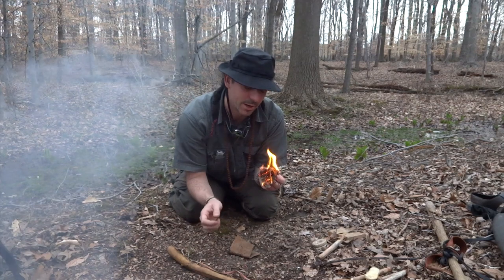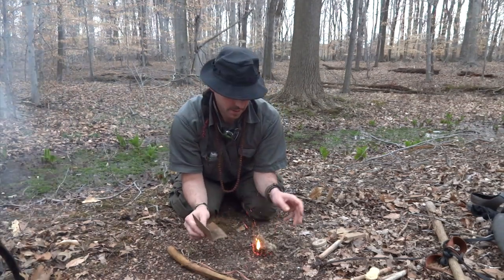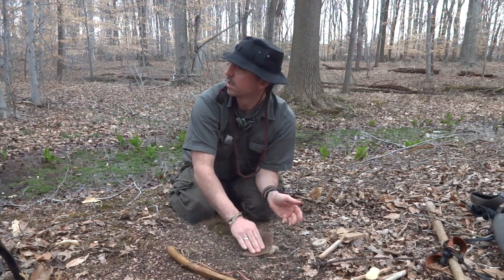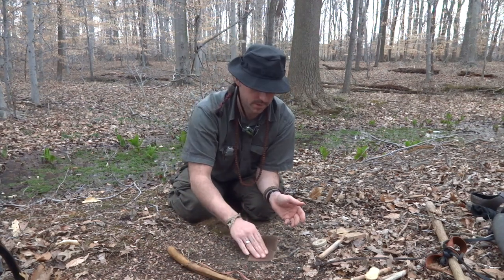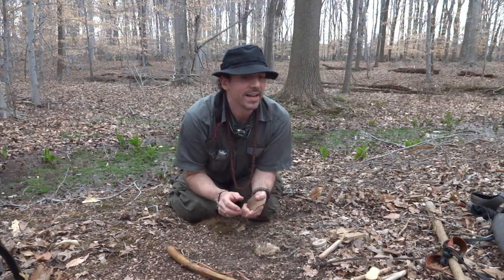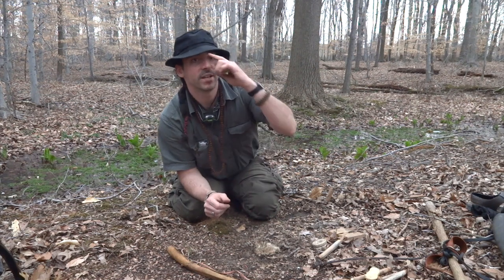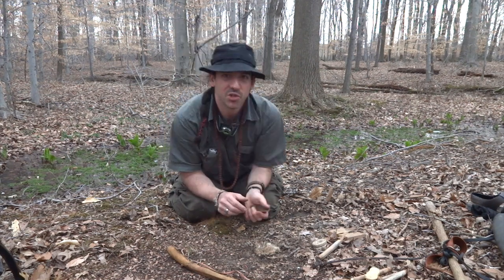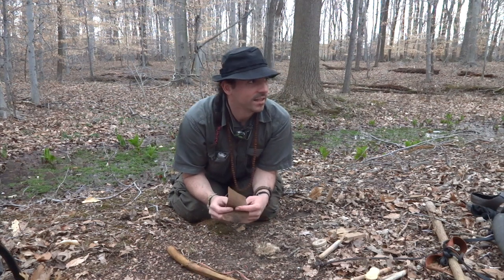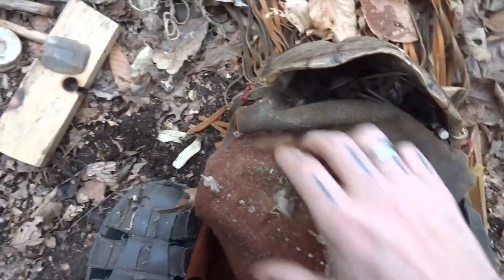That one took a while because it's pretty wet. The rain is starting, the airplanes are going, the coach over there is watching me, the woods are filled with smoke. Maybe I'll add some other videos to this and make a montage, but let me show you some of my kit.